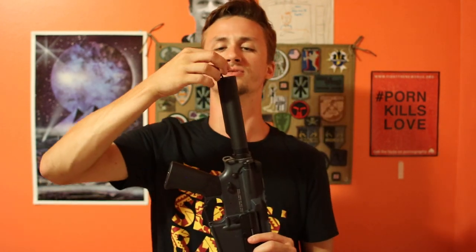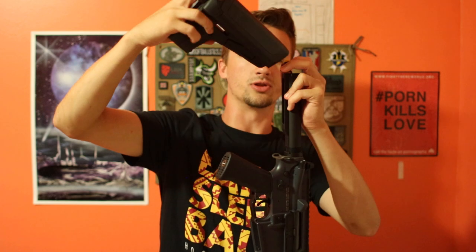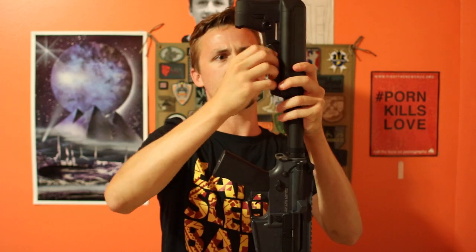We'll go ahead and put the Crytac stock on here. They have like a fuse system in the back and a MOSFET ECU that I'm pretty excited for — I think that will be good. I've just heard a lot of really good things about Crytac. This is actually the first one that I have gotten. I have wanted one before and always was kind of like, yeah, I might get one.